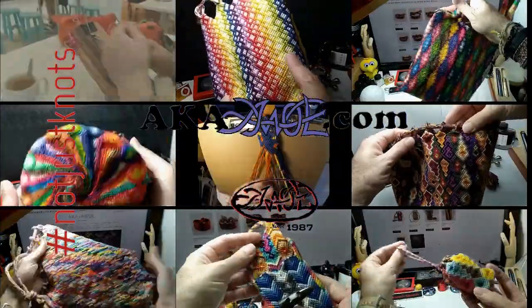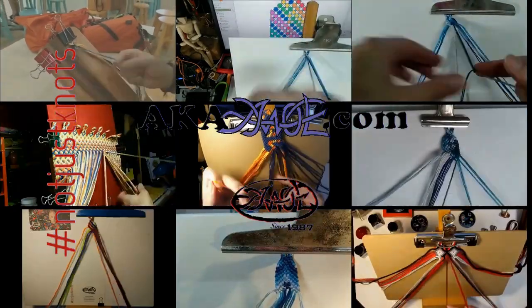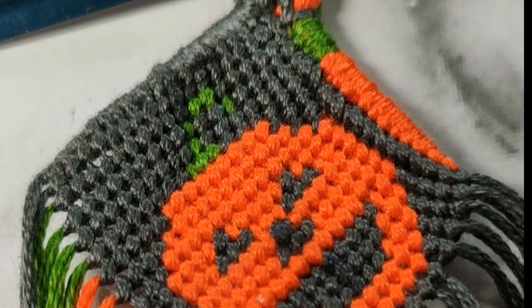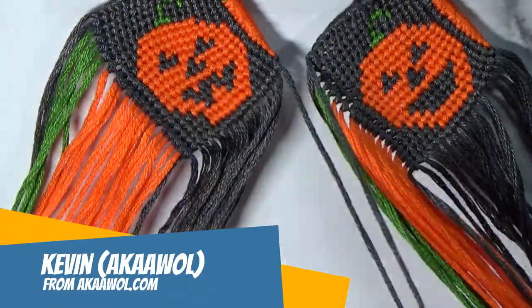Welcome to yet another video and our October special here. Somebody pointed out that the starting point looks like a carrot and that it couldn't have been done any better — all I can say is I meant to do that. Hey, this is Kevin, also known as AWOL.